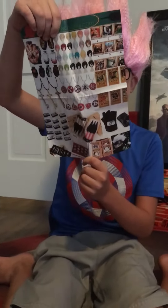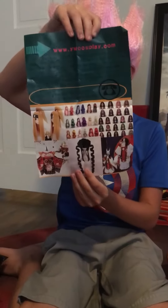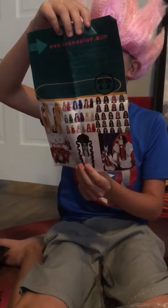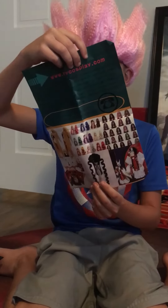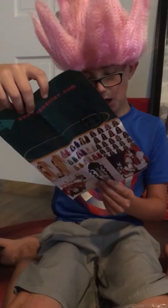Yeah, some anime stuff that you can buy, it's pretty cool. It has mostly Naruto. Don't forget to like and subscribe!